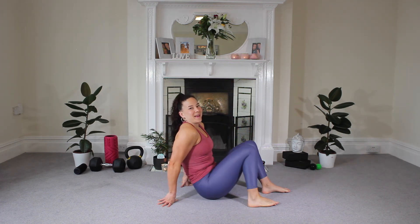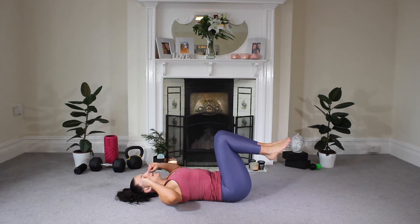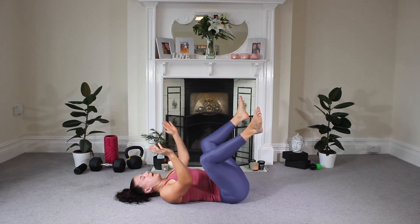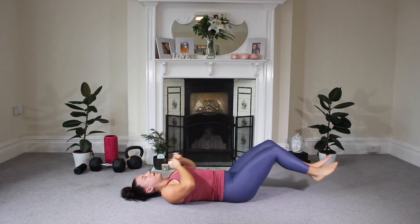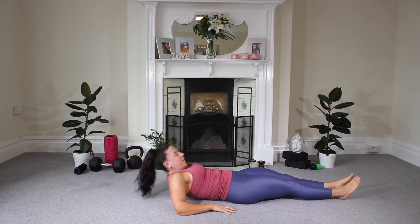And the last one we're going to do is our happy baby — this one's going to make us feel nice and happy, and it releases the lower body once more. So come to lying down, take those legs out and away from one another, nice soft knees bent. See if you can take both hands to reach on the outside of either foot, arms on the inside of that knee, and just give yourself a gentle rock from side to side, really imagining that you're pulling and drawing those knees down towards the floor. And then let that one go, legs release, stretch tall. And that is us done with our lower body stretch today.